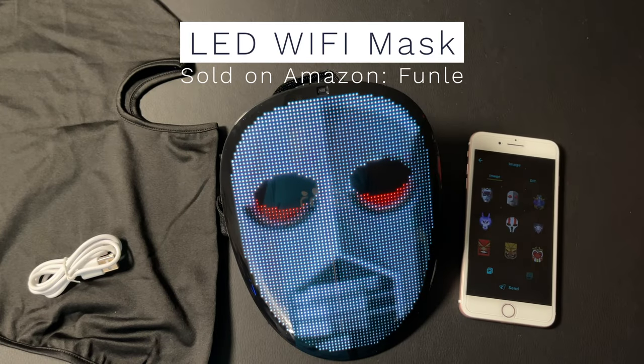Hey everybody, I want to show you this LED mask that I got from Amazon and how cool it is, especially with Halloween around the corner.